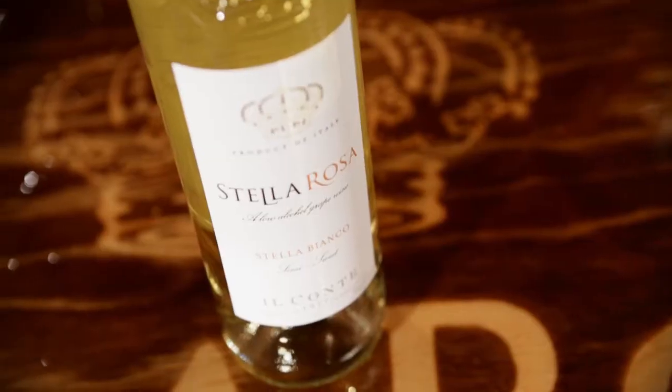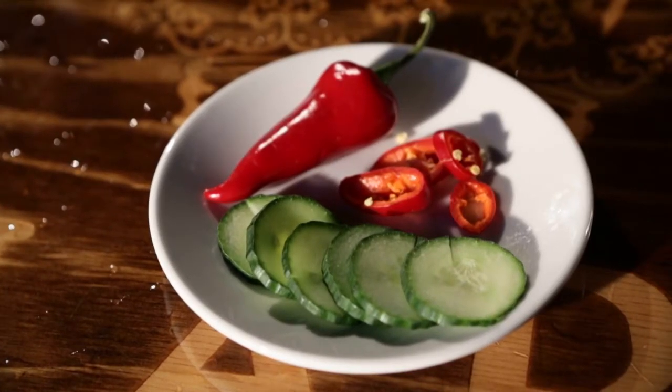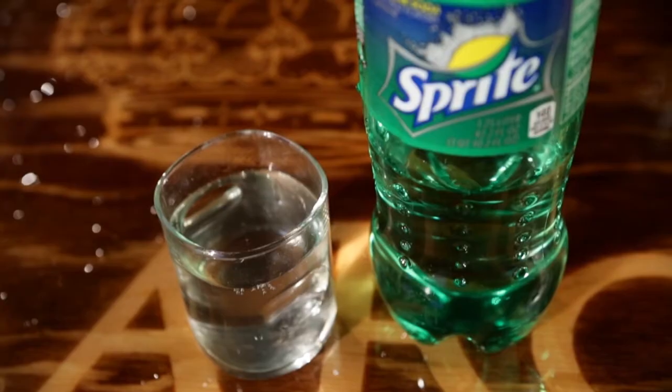What you'll need is the Stella Rosa Stella Bianco, some cucumber, chili peppers, lemon lime soda, and some fresh lime.